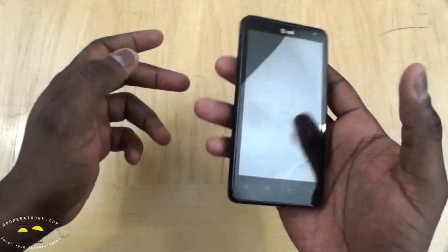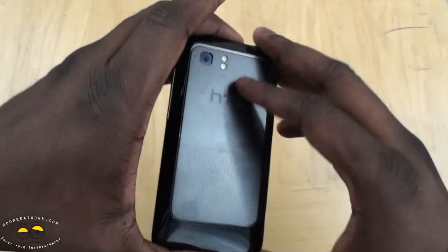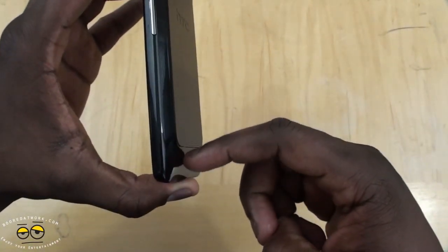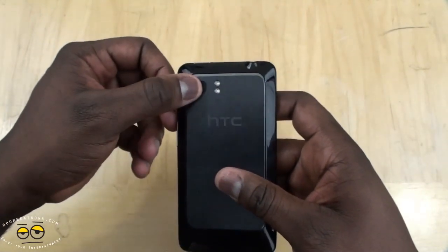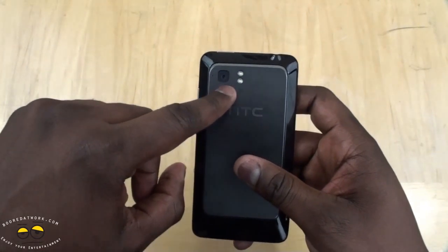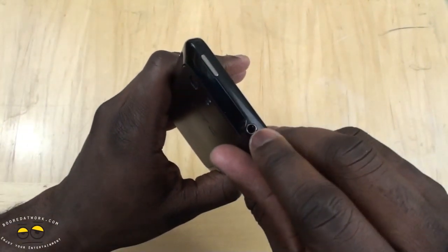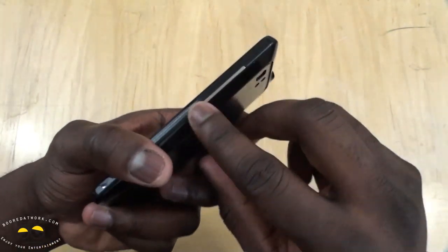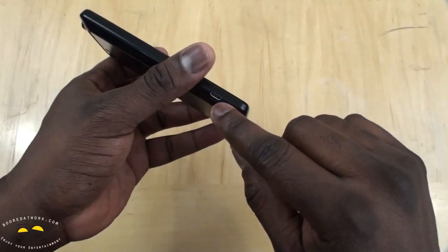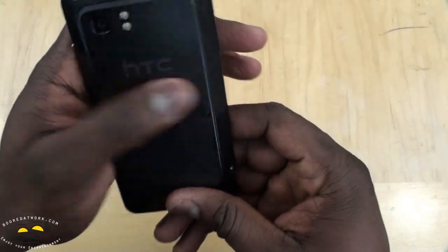It's a heavier device — feels kind of heavy. You can see the design here: it's got this flat top-down bulge at the top. It's got an 8-megapixel camera with an f/2.2 lens, 28 millimeters, records at 1080p HD, dual LED flash. Of course you have your 3.5mm jack, power button on top, volume rocker on the right side, and the micro USB slot on the left side — typical for HTC devices.